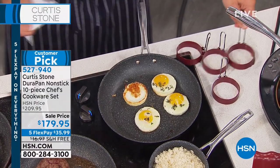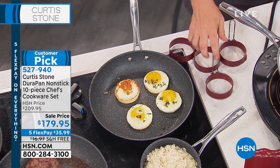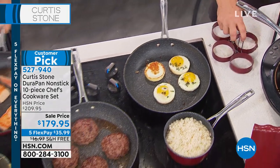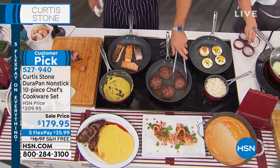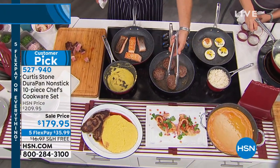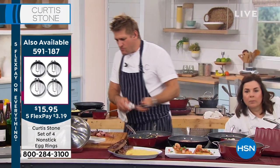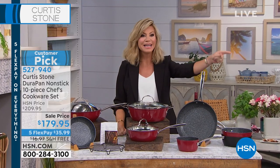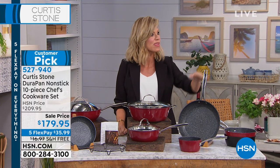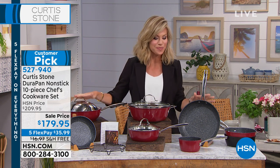Notice the customer pick you're seeing on your screen — the black sold out on every single thing that we're sharing with you this evening. I do want to go over the set one more time in case you are just joining us. There's only 20 left in those egg rings. I thought there was 1,000 left — I apologize. Everything is in sellout quantity for the big finale with Chef Curtis Stone.